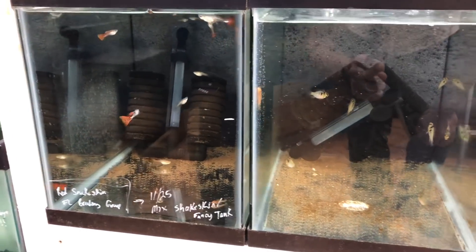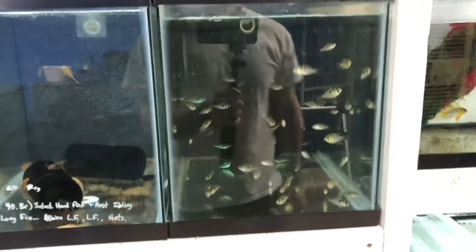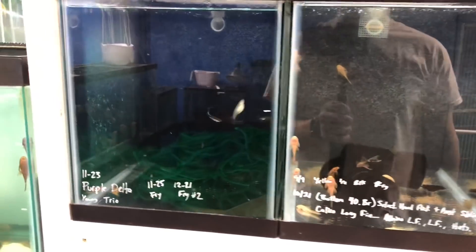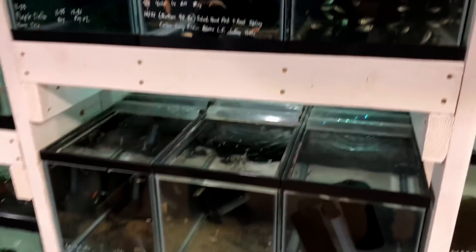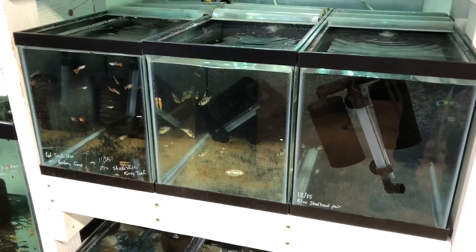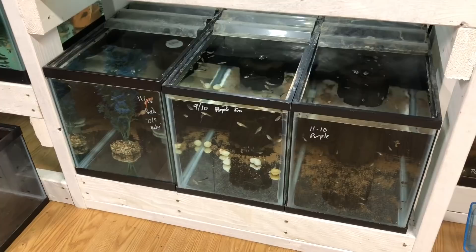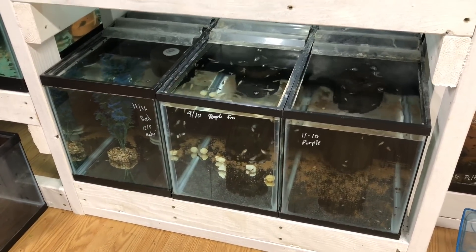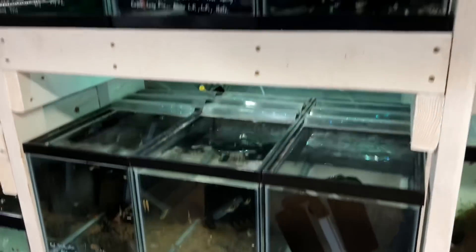If you want to find these filters yourself, I purchased them from Aquacryla — I'll put a link in the description. They sell a lot wholesale but they'll also sell to you individually if you call them. For me they ship, but in the Pittsburgh area they'll actually make deliveries and have a few other locations they'll go to. I talked to Steve — he was really helpful. If you want to tell them Mitch sent you from Pittsburgh Pets, you can do that. I don't know if he'll give any discounts, but you can just let them know where you found it.